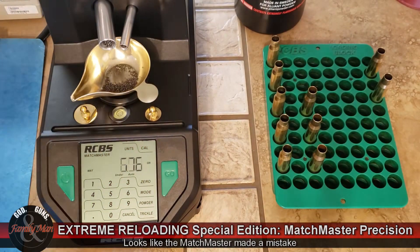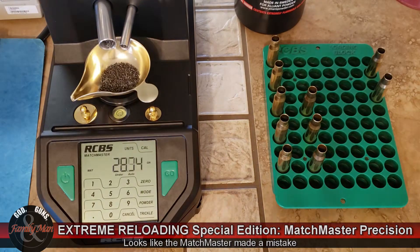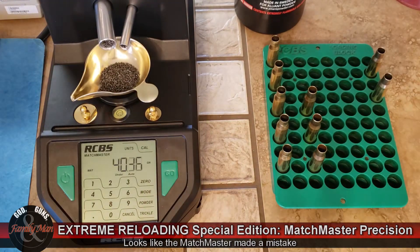Back to the Varget story — sometimes about 10% of my charges were overthrown. That was the main problem: too much came out. Then I would either be picking out individual kernels of Varget to get it right, or just dump it back in the hopper and try again.